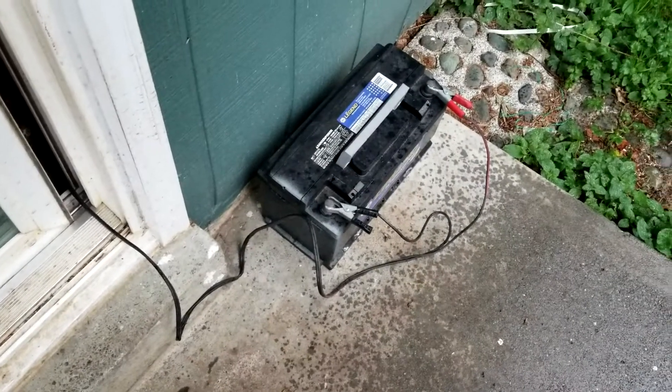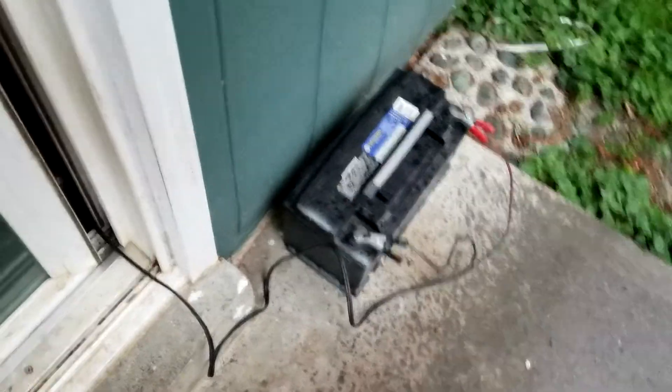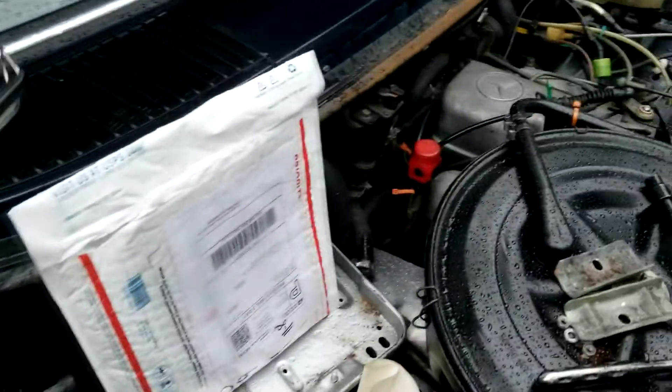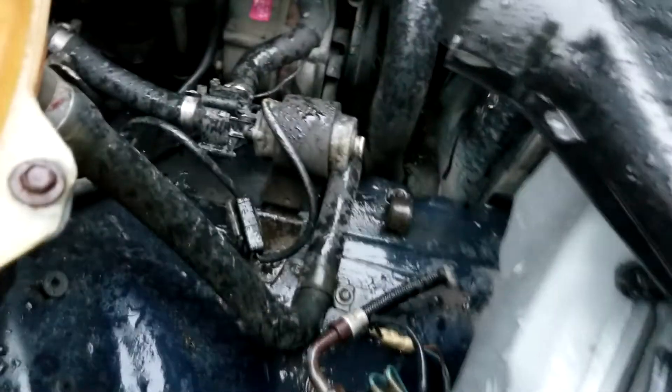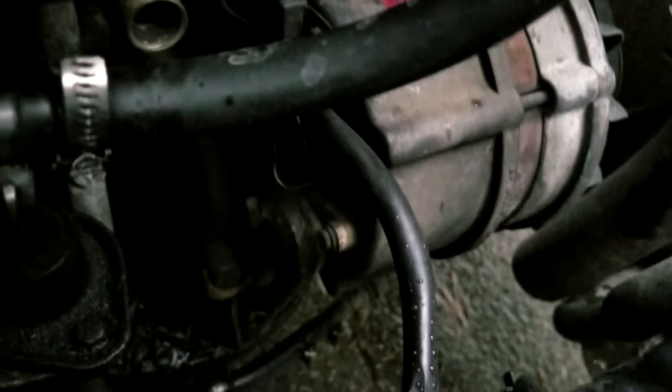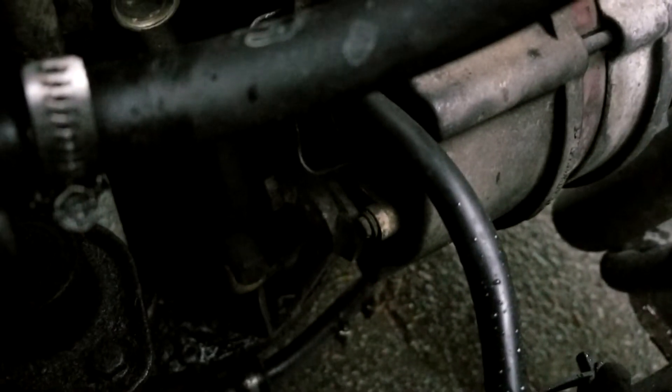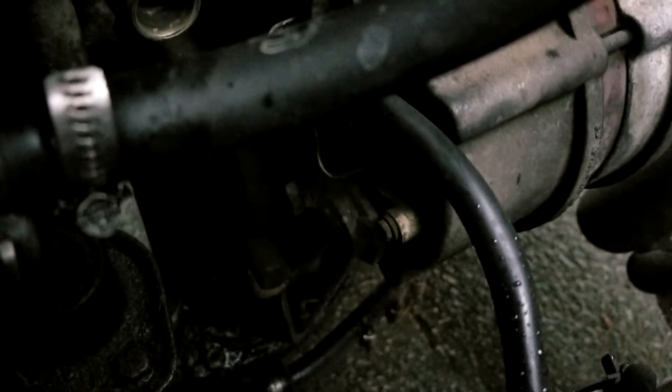I got stranded in town today. My battery died. I tested the battery and it was at 5 volts. I tested it while running and it was still at 5 volts, so I'm assuming something's going on with the alternator. It just so happens that I have a brand new voltage regulator I'm going to install and just see if that helps. Hopefully that'll be the fix.